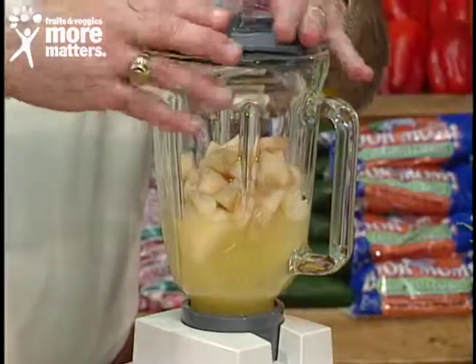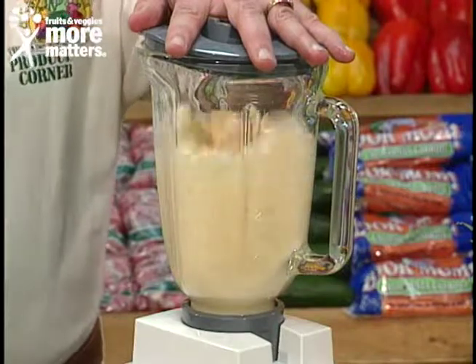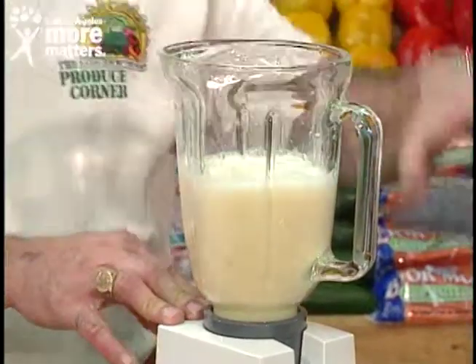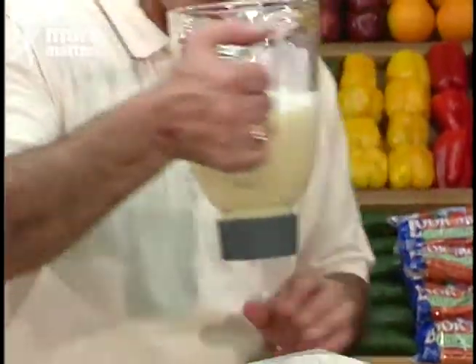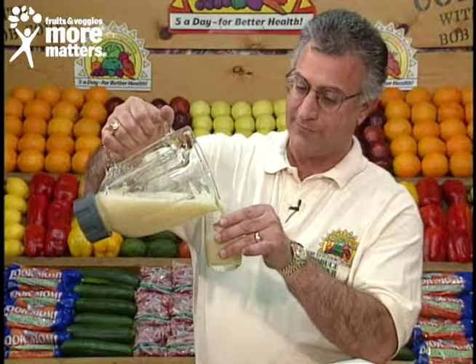So here we go! And the natural sugars and the energy. Mmm.